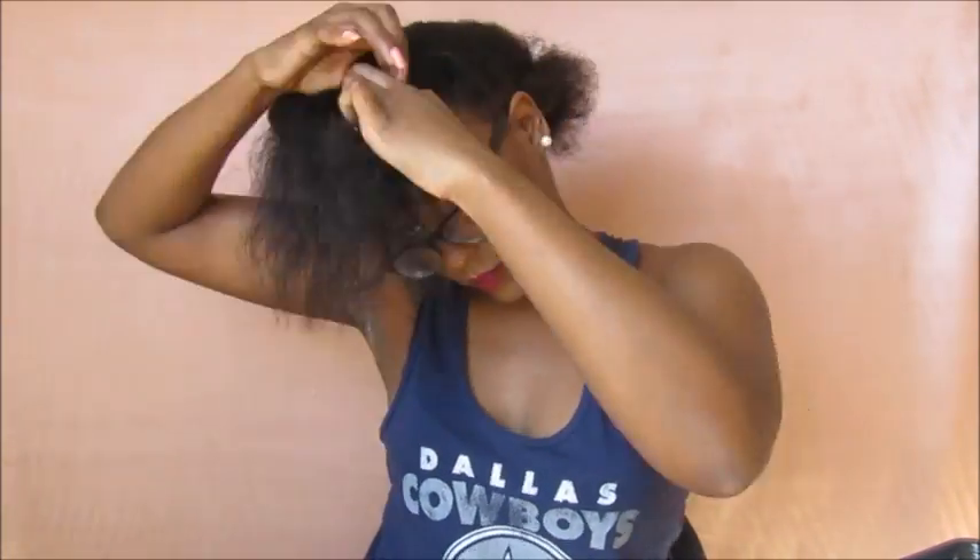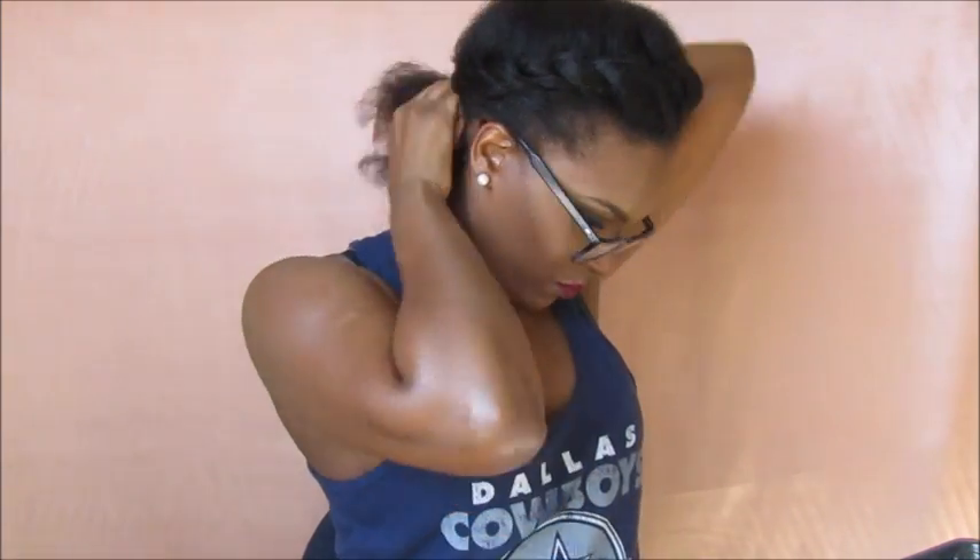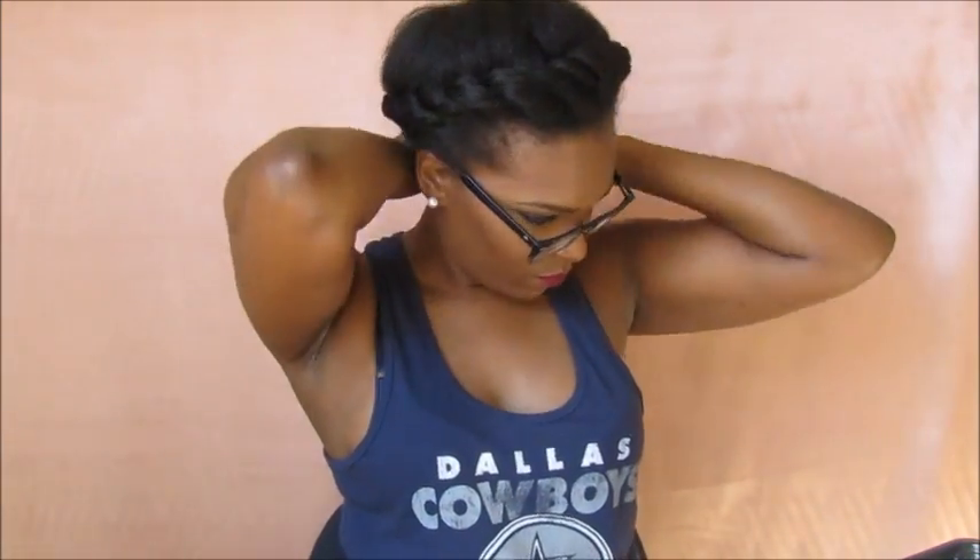Now I'm going to start two-strand twisting my hair, and as you can see, I don't care that it's messy because we'll go back in and fix that later. You just want to unleash each section and start twisting all around your head, making sure that you're staying close to the perimeter of your head as close as you can.